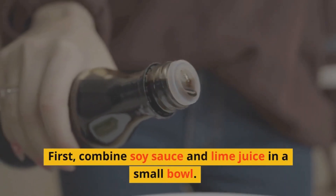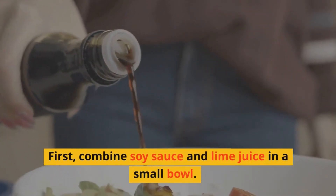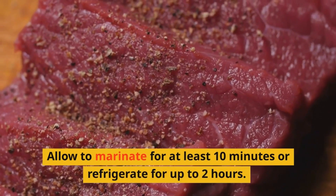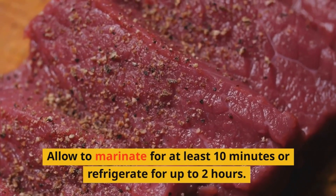First, combine soy sauce and lime juice in a small bowl. Place the steak in the bowl and turn to coat. Allow to marinate for at least 10 minutes, or refrigerate for up to two hours.